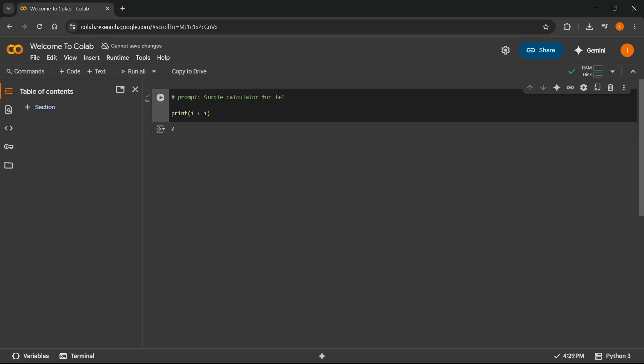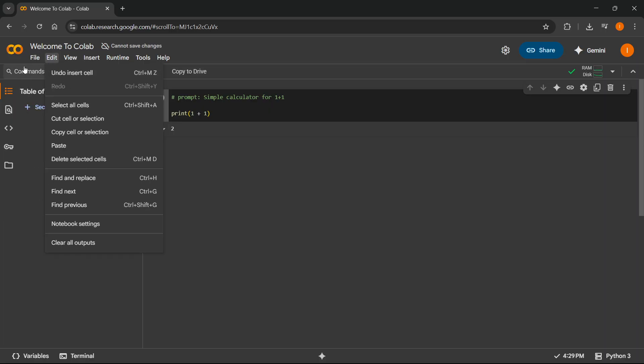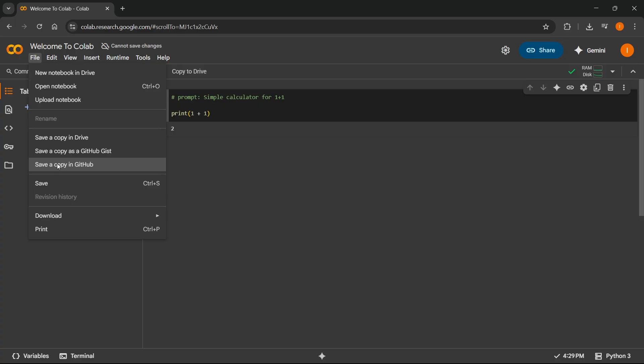In this video, I'm going to show you how to upload a Google Colab to GitHub. The first thing you want to do is create something inside your Colab. Once you've done this, go ahead and click on File at the top left, and then you can see it says 'Save a copy in GitHub'.